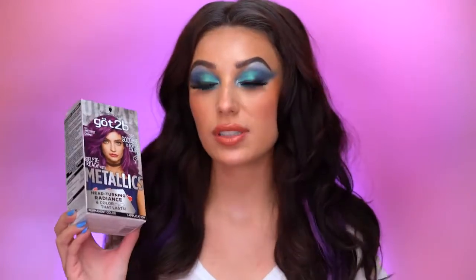I got the Got2Be Metallic color from Schwarzkopf. I wanted to get something that would really complement my dark hair, that would go with it nicely, and that would show up really beautifully. So I went with something a little bit more deep, and I just love the amethyst purple color. I think it is so pretty.